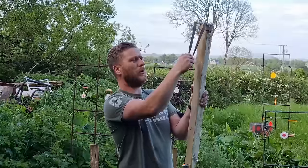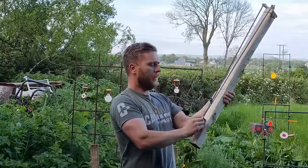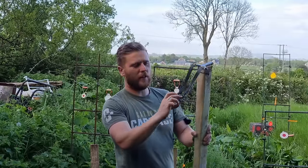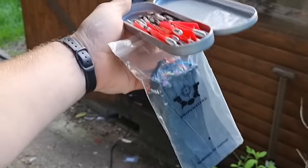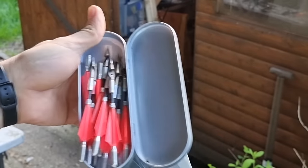I thought it was going to be more difficult to load, but it just knocks right in there. The trigger has never failed. Let's get some sniper sling bands onto the rifle and see how the darts go — this will be fun.